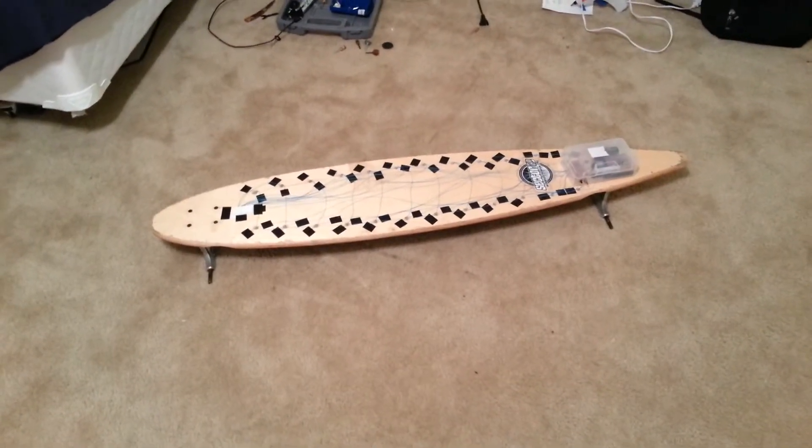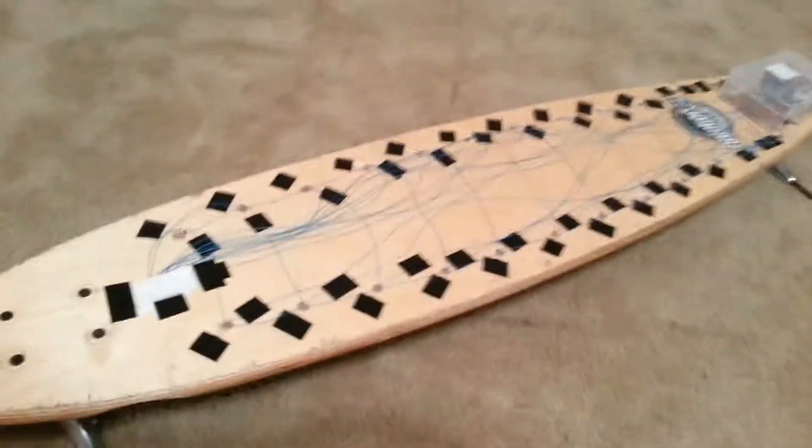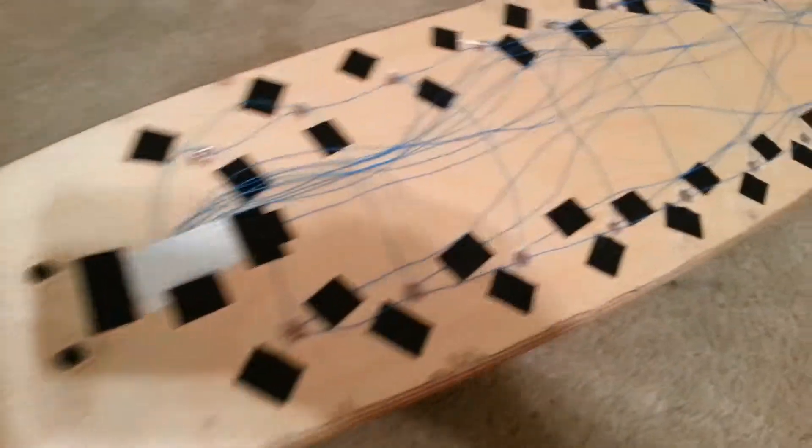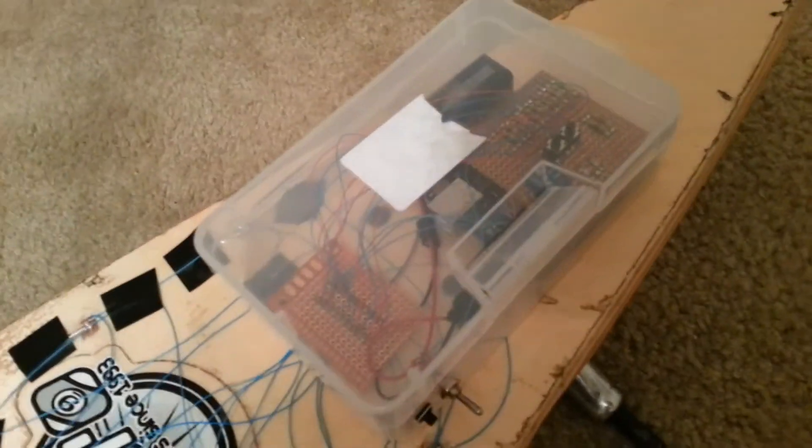Hey guys, SuperGoodProductions here, and I'd like to bring you a little update on my longboard. As you can see, there's a ton of LEDs in this puppy.